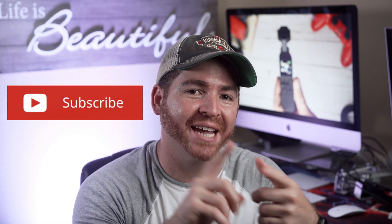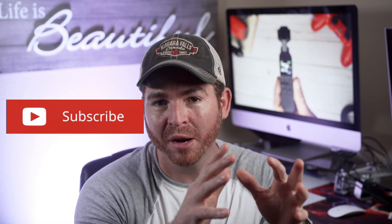Guys, if you're new to this channel and you like cameras, filmmaking, and drones, please consider hitting the subscribe button and notification bell because that would really be appreciated.